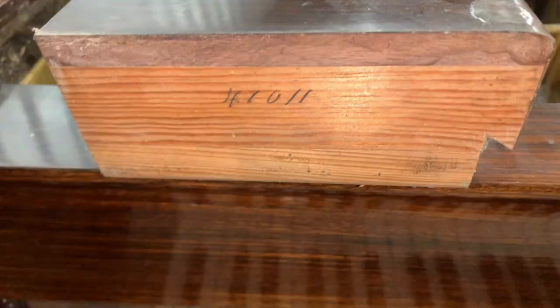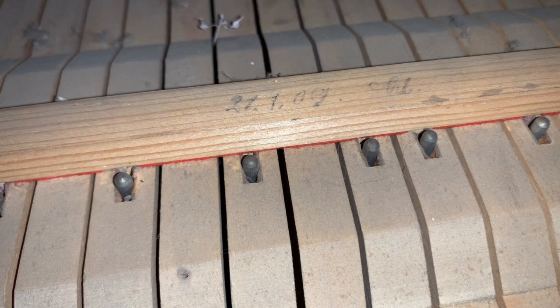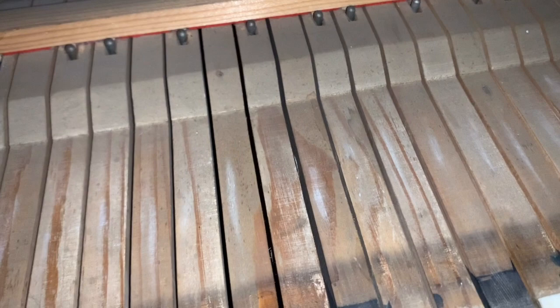We dated the piano from the number on the blocks — there didn't seem to be any other numbers apart from on the blocks, but I did find a date on here as well: 27/1/09, so it's going to be earlier than that. Let's say 1908 or so — that's probably about right. It's obviously had some work done on it because somebody's put some chalk marks on it.